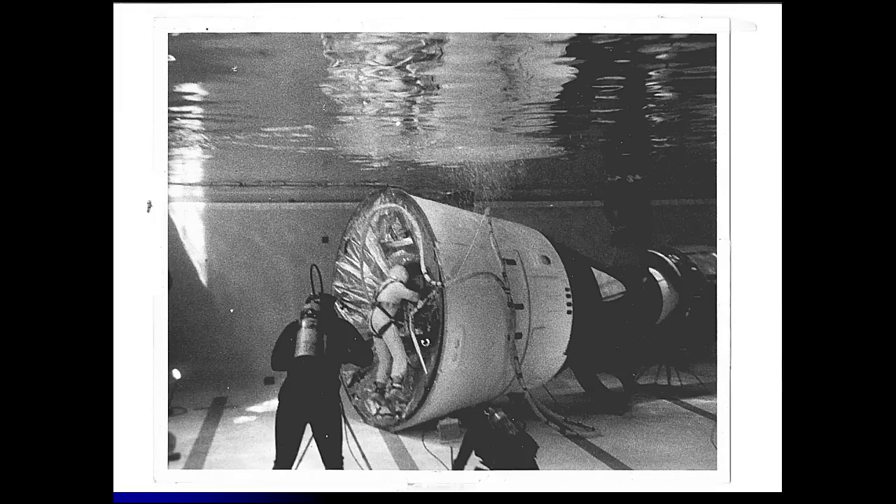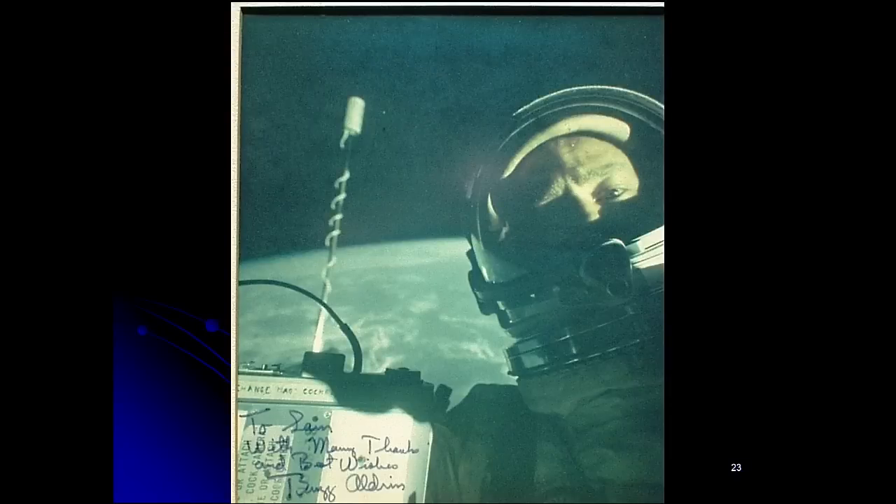You can see the Gemini mock-up entirely in the pool and Buzz Aldrin working underwater in the McDonough pool. There's also a picture that Buzz Aldrin took — he recently tweeted it out as, quote, 'the greatest selfie ever,' with typical modesty. It's signed and personally dedicated to Sam Mattingly, because the Gemini 12 walk in space in November 1966 was such a great success.